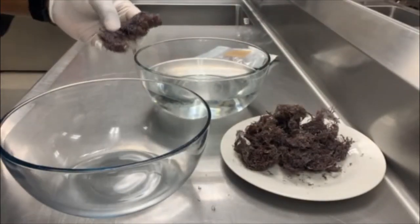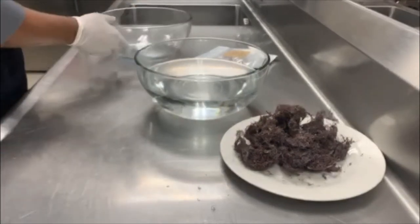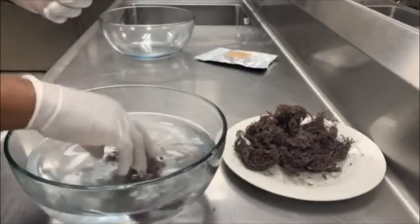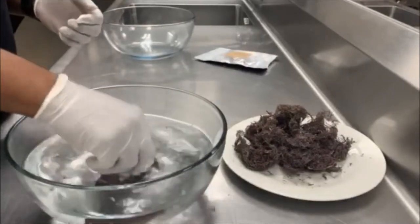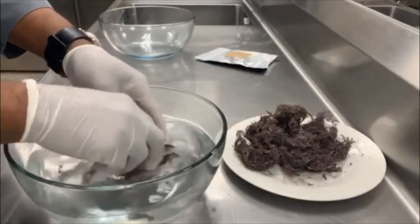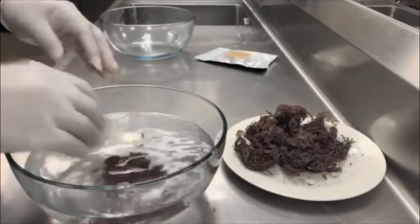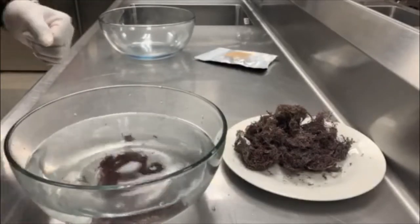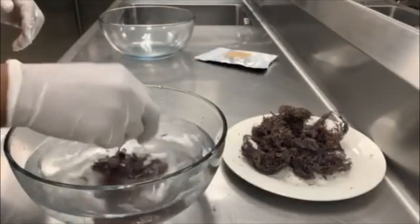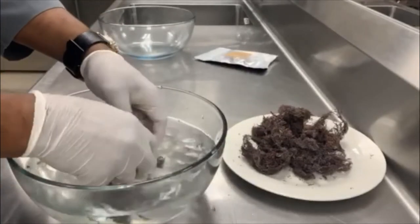We're going to start by washing this piece off with regular filtered water. We're going to wash it thoroughly. We'll actually need a little bit more than this — we can grab another small piece — making sure we have enough for the 8 ounce. We're going to wash this very thoroughly and make sure we get all the debris off of it.